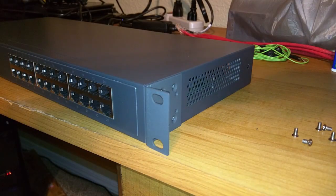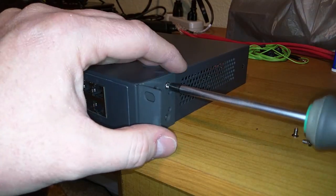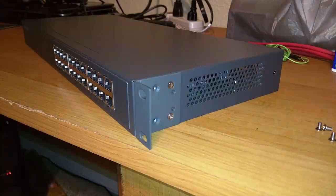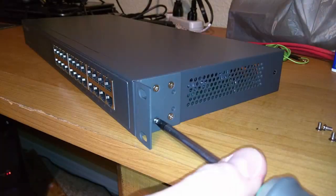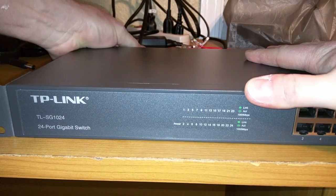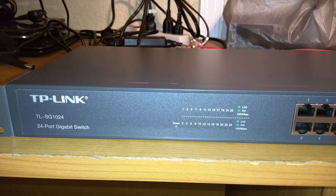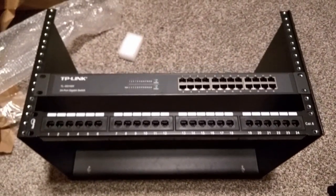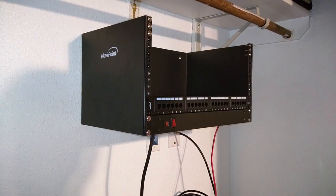If you know how to use a Phillips screwdriver, mounting the brackets to the switch is a pretty simple affair. I'm pretty thrilled with how it looks, and it goes well with the patch panel I chose. Mounting the switch was also fairly easy — the alignment was just fine and it went up without a problem.